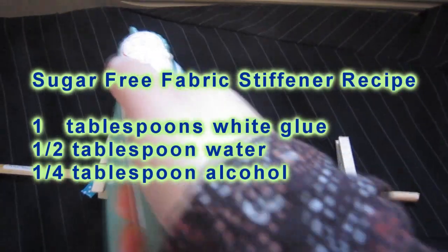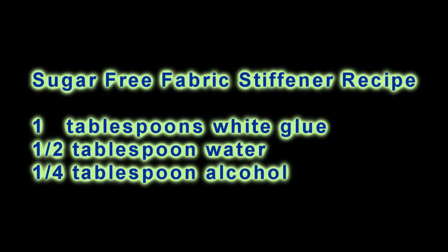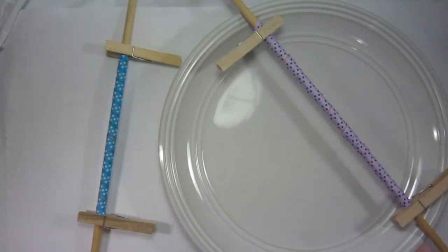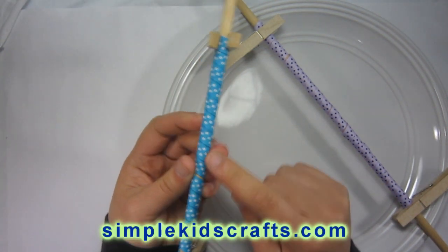I'd like to share the recipe for the second method: the sugar-free fabric stiffener recipe, which you can see on the screen. It is one tablespoon of white glue, half a tablespoon of water, and one-fourth of a tablespoon of alcohol. You can apply it to your ribbon with a sprayer and let it air dry or sun dry, and you will get the same result.